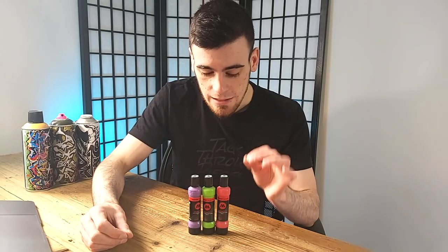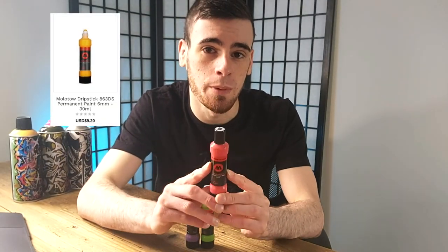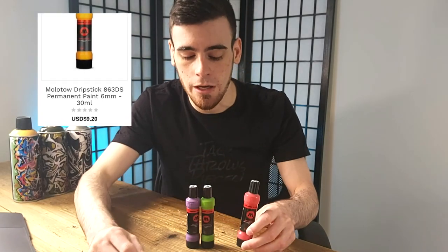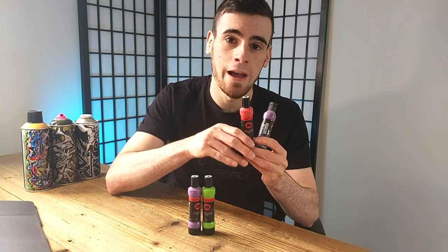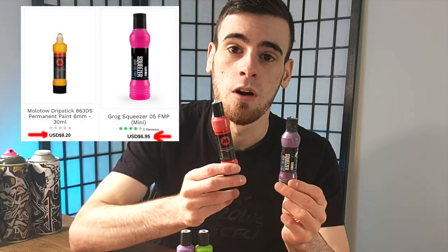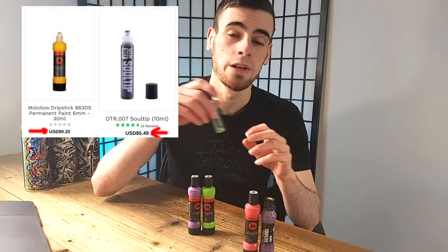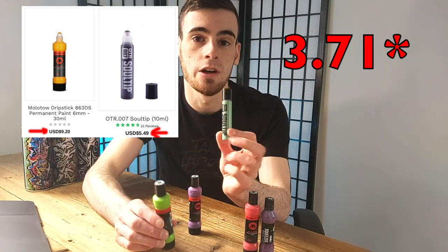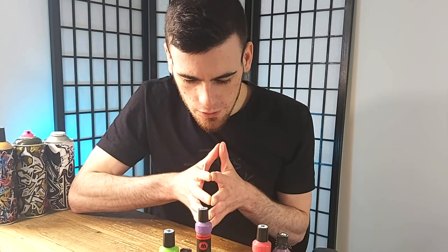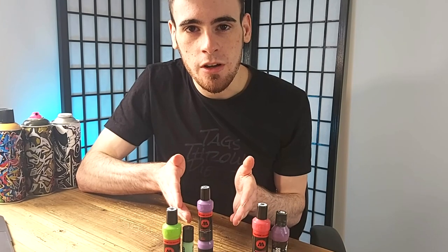This particular mini squeeze mop is actually the most expensive squeeze mop of all the major brands. It's $2.25 US more than a Grog Squeezer Mini 5mm, and it's about $3.79 US more expensive than the OTR 007. So the real question is: what is so much better about the Molotow Drip Stick Mini?